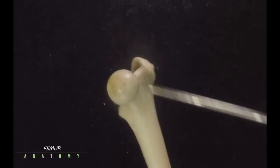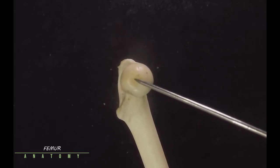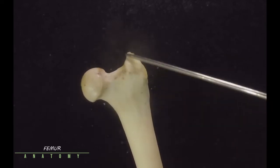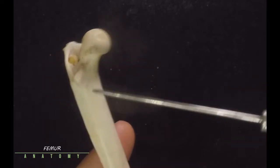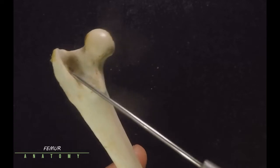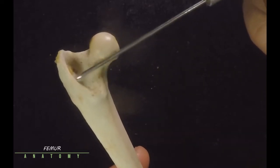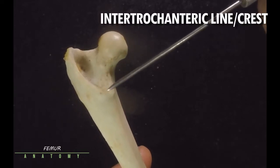Let's start with the most proximal part of your femur. This very beautiful round structure is known as the head, and in the head you will find a depression known as the fovea capitis. This part is also known as the neck. This bump here is the greater trochanter, and posteriorly this bump here is the lesser trochanter. The space they form is known as the trochanteric fossa, and this crest is known as the intertrochanteric line or intertrochanteric crest.